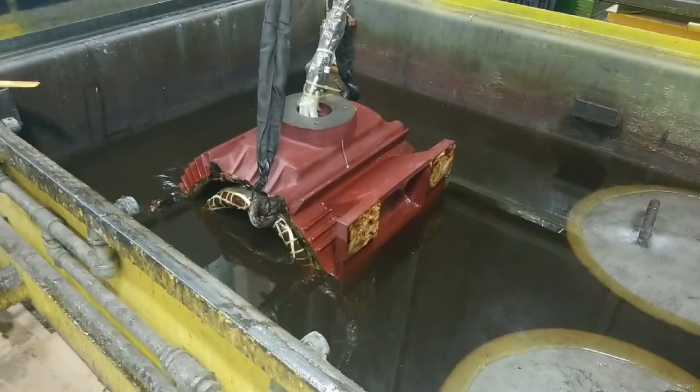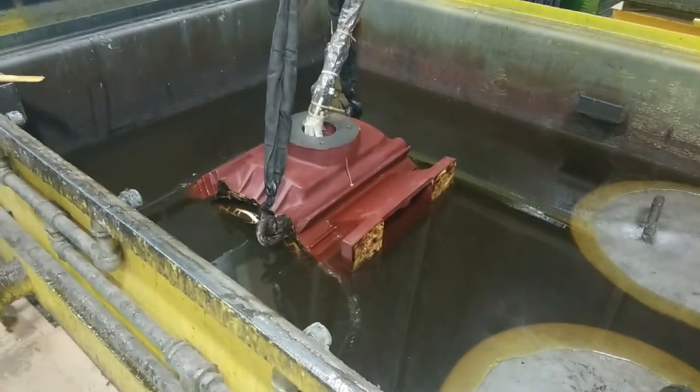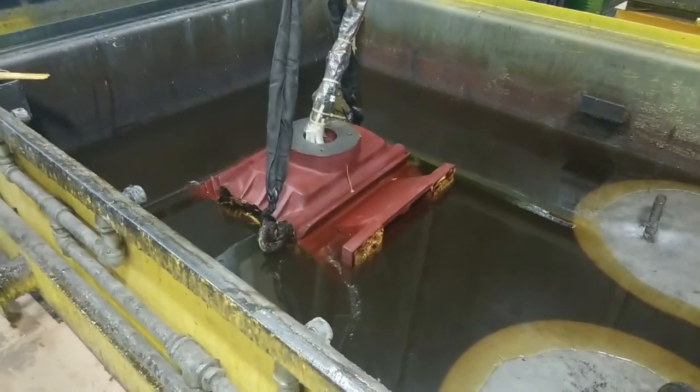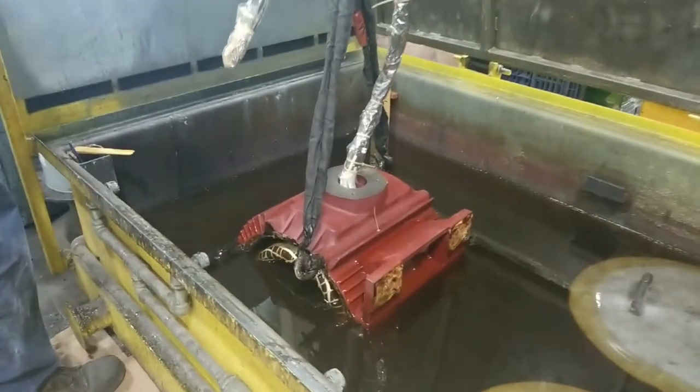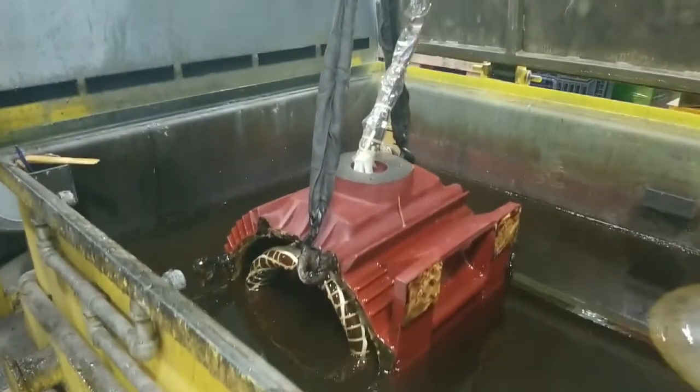Before dipping, the motor is preheated so that the varnish can flow more easily into the windings for better coverage. After dipping, the varnish gets cured in the oven to electrically insulate and mechanically harden the windings.